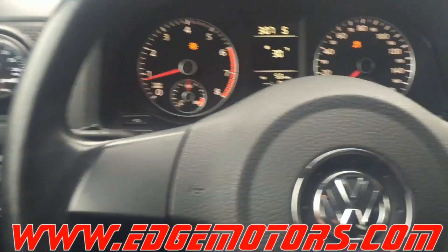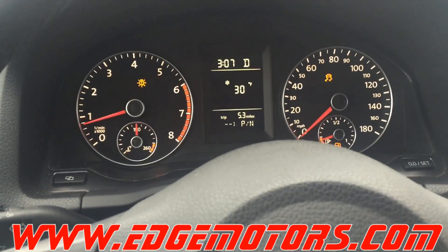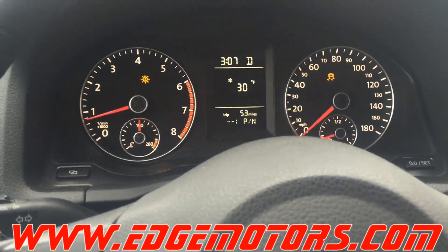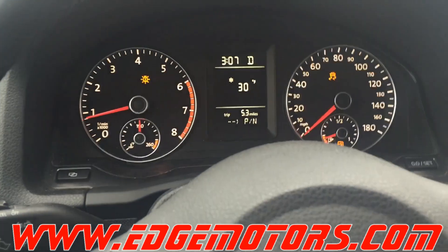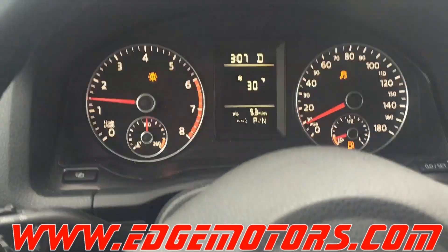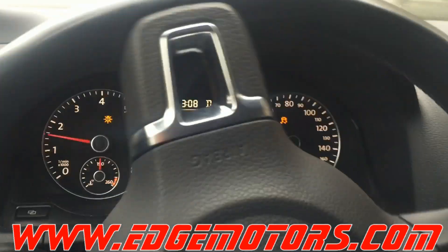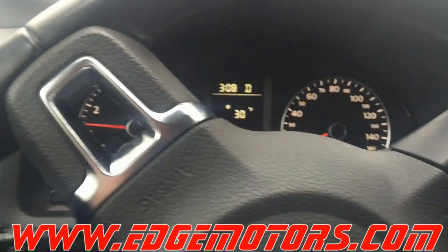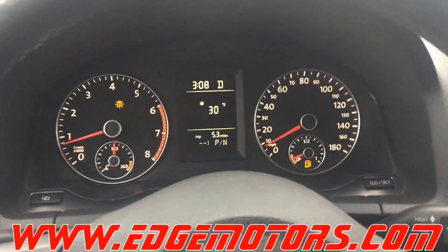Now put it in drive, go in a straight line, speed up to about 10 to 12 miles an hour, and turn the steering wheel left or right. Keep going until you see the lights change. You cannot turn it more than one full turn — it has to be a little less than a full turn. Do it like that and the procedure is done.